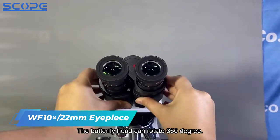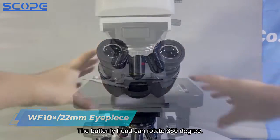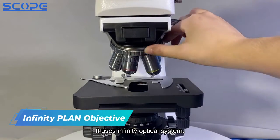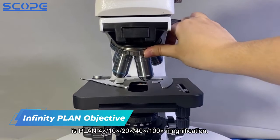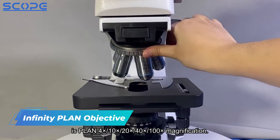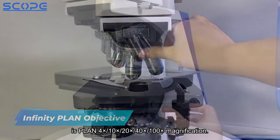The butterfly head can rotate 360 degrees. It uses an infinity optical system. The standard configuration of objectives includes Plan 4x, 10x, 20x, 40x, and 100x magnification.